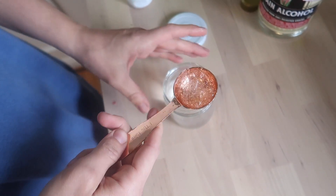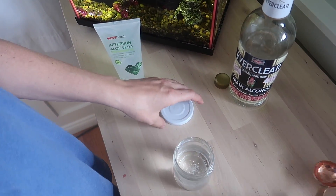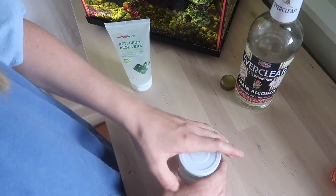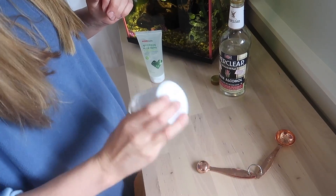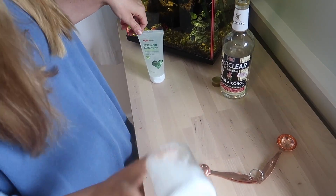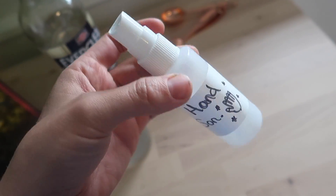Make sure it doesn't exceed one tablespoon because remember you're trying to keep that percentage right. Then put the lid on the little jar and shake it, because it takes a while to disperse the aloe vera through the alcohol.